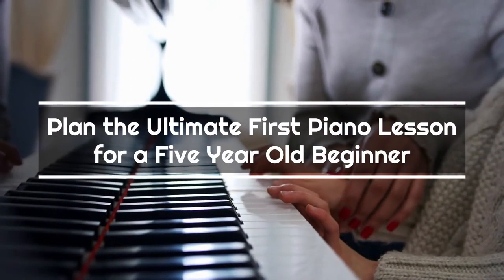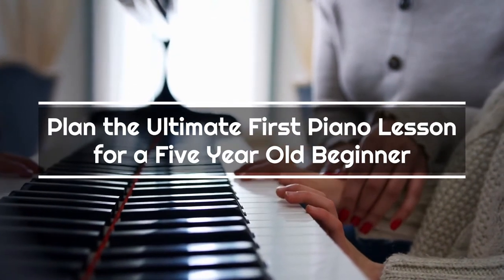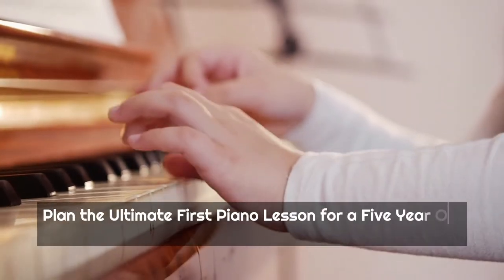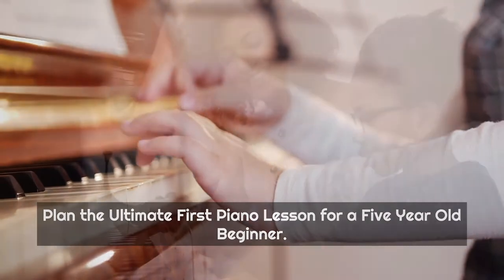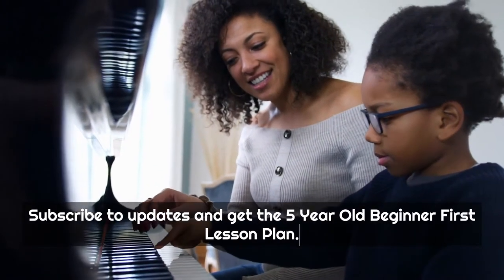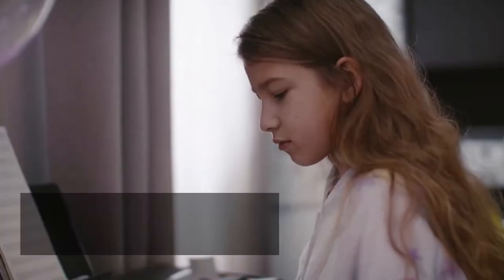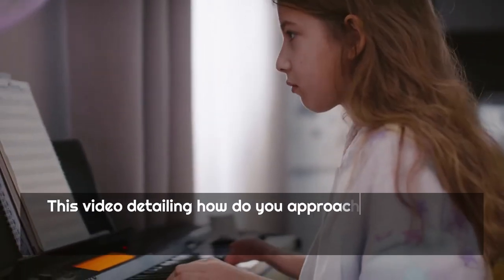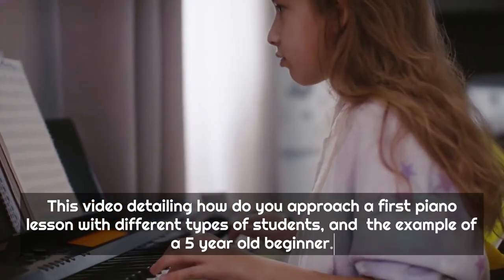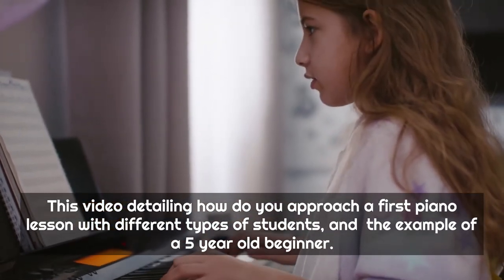Plan the ultimate first piano lesson for a 5-year-old beginner. This video details how you approach a first piano lesson with different types of students, using the example of a 5-year-old beginner.